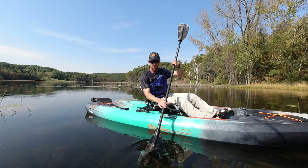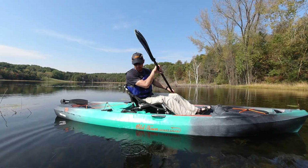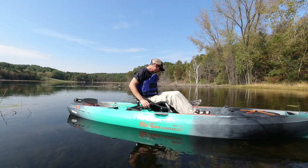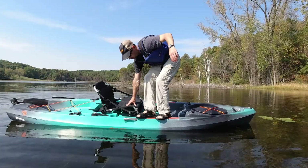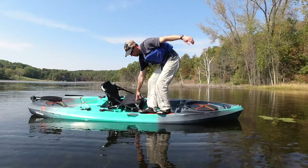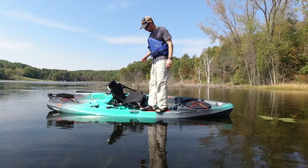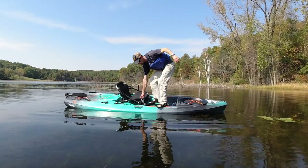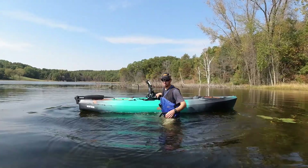Now I'm going to try standing on the side rail of the boat. I can imagine that's probably where it's going to push it to its limit and it's going to fall over — but let's just see. That's pretty amazing — it's not flipping over. That was my fault.